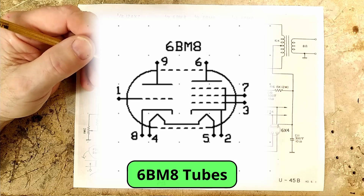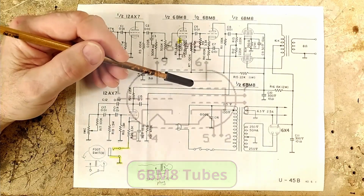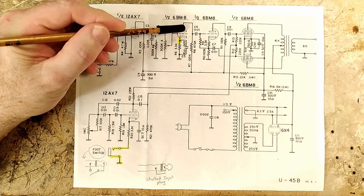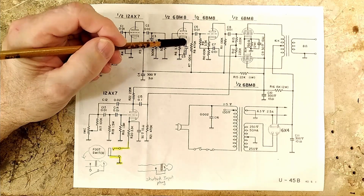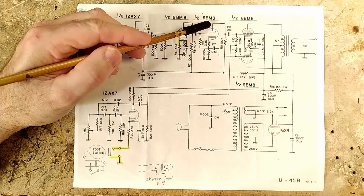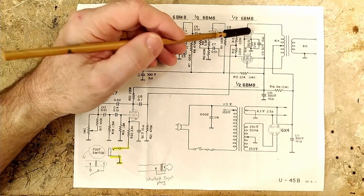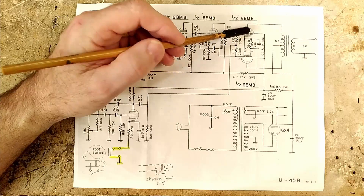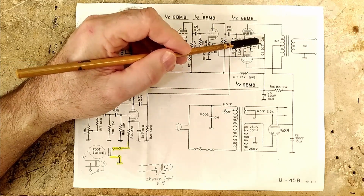The amp also uses two 6PM8 tubes. Each 6PM8 tube contains a triode and a pentode. One of those triode sections is being used for the second gain stage and it is cathode biased — it also uses a cathode bypass cap. The other triode section is used for the phase inverter, which is set up as a cathodyne phase inverter. Both pentode sections are being used as output/power tubes, and they use shared cathode biasing and also use a cathode bypass cap.